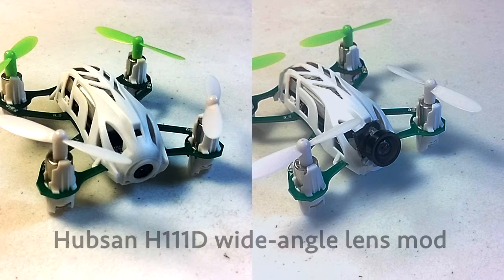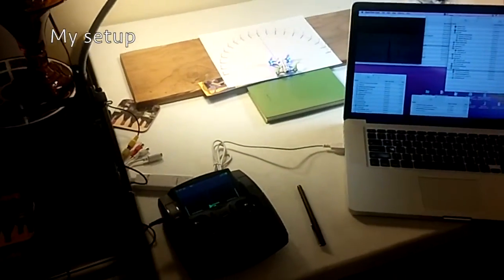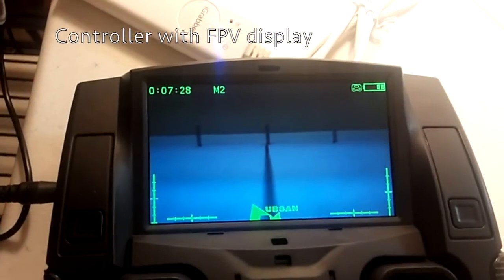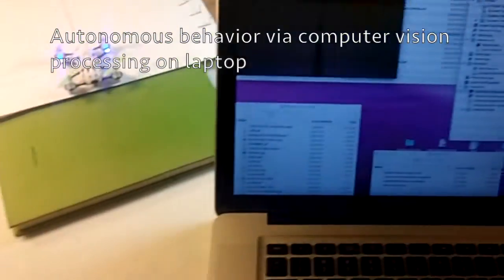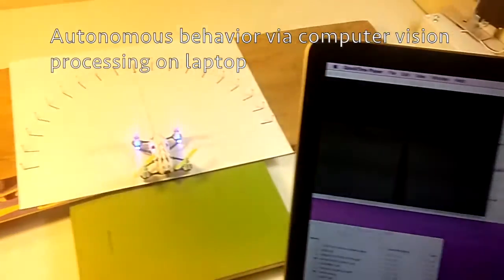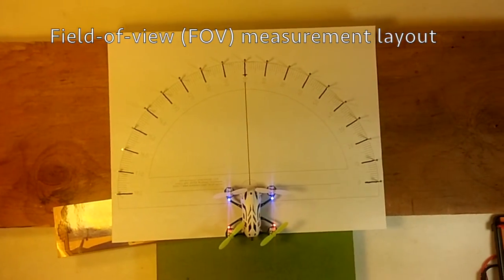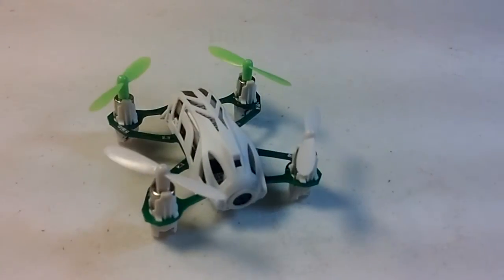This video shows how I modded a Hubsan H111D to take a wide-angle lens. Here's my setup. I have the controller showing the first-person view on the display. I'm using my laptop to do some computer vision processing, not too important for this video. And here's how I measured the field of view before and after the mod.